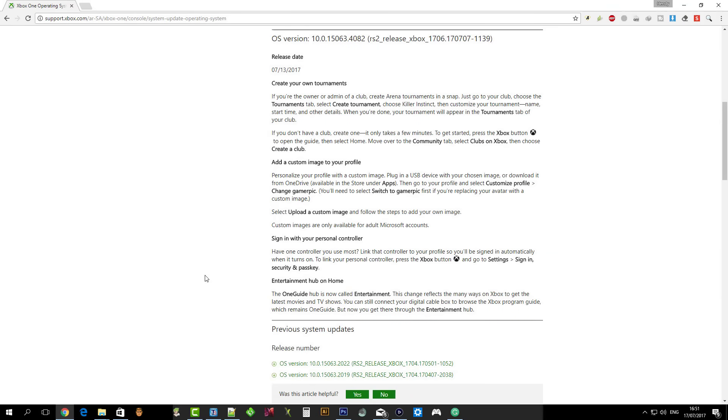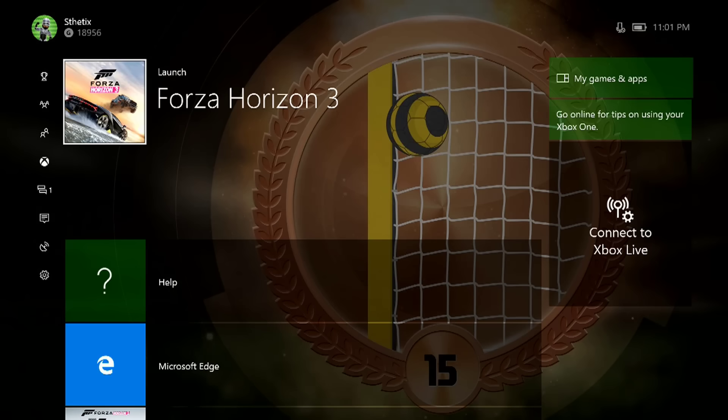The console is now on the latest system update, dated the 13th of July 2017. The OSU-Wim.zip file gets updated regularly, so you may see a different build number on your console.